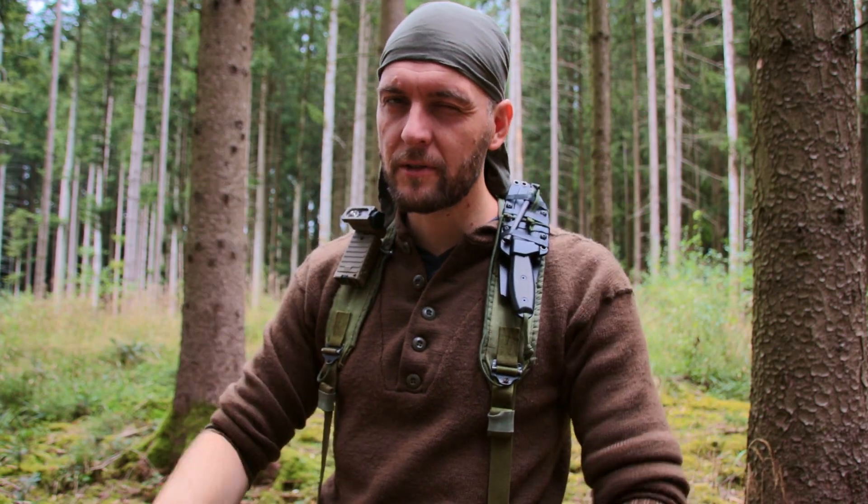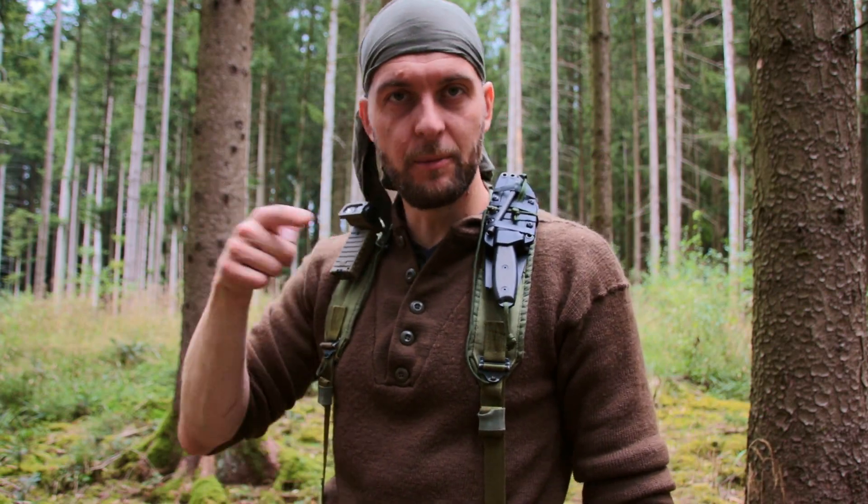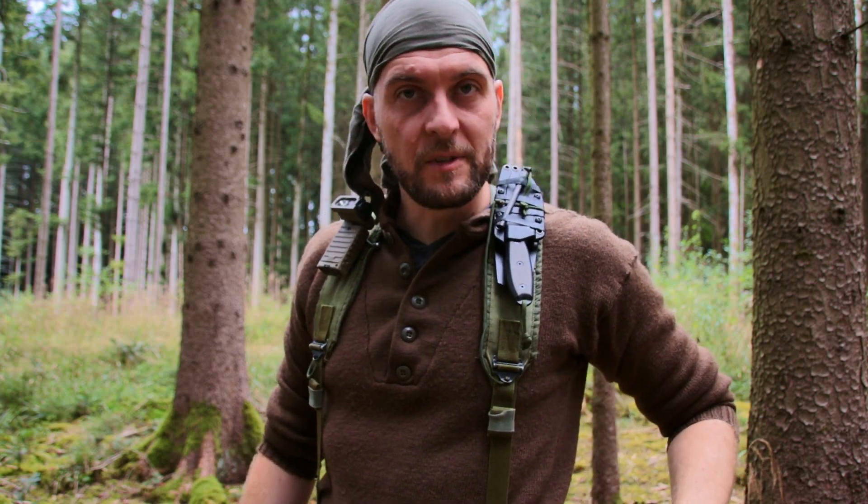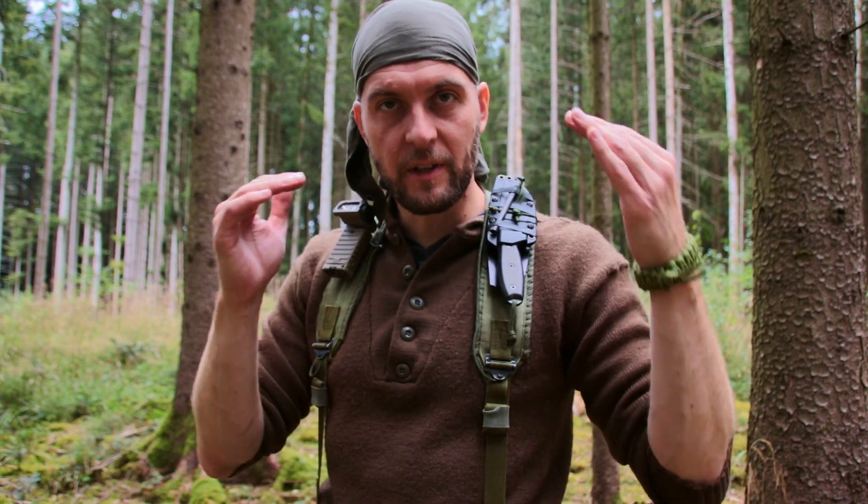Hello guys, I'm here again, alone for an overnighter. I have very minimal gear with me — I'd like to briefly introduce it. I have the LCE — Load Carrying Equipment of the US Army — with some equipment inside. That's all I need for tonight. I have my food, my camera equipment, and I'll go through everything with you now.